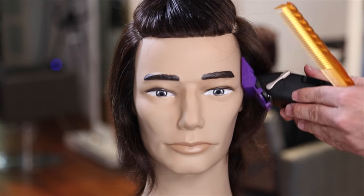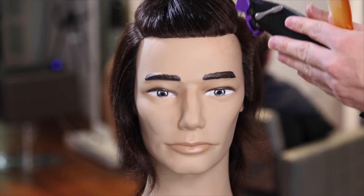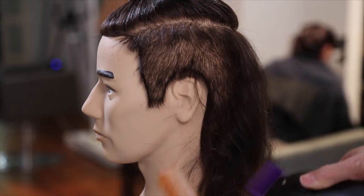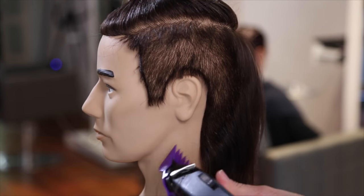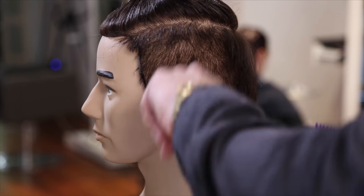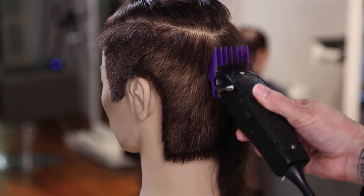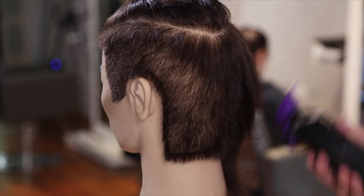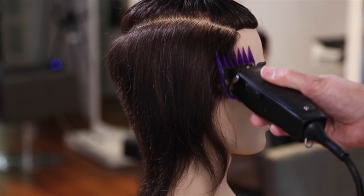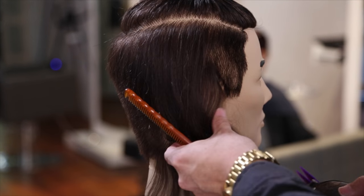We're using a number three guard on the clipper to get all of that bulk off. If you want a haircut like this but don't have long hair, just section the top off and let the top grow — don't cut the top too much, just cut the sides. If you're not a hairdresser, when you go to your hairdresser just ask them to leave the top a little bit longer and work the sides until the top grows out.